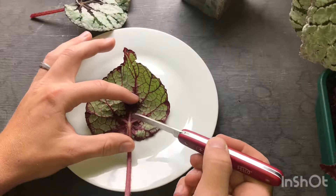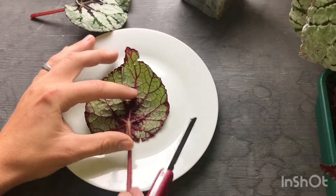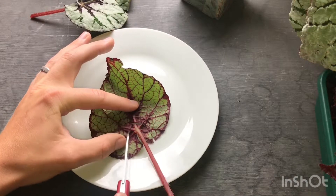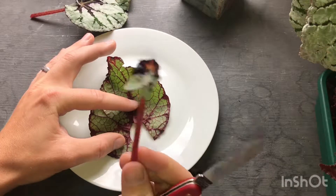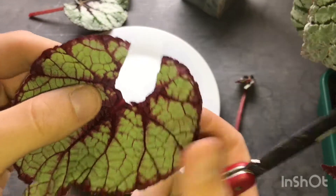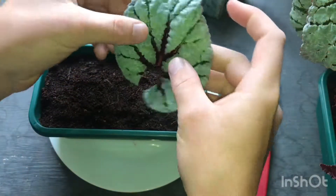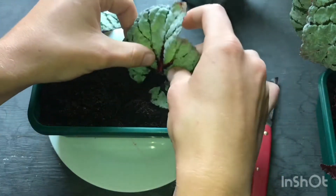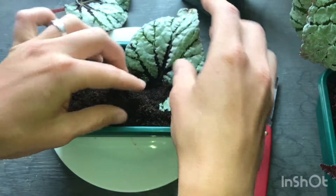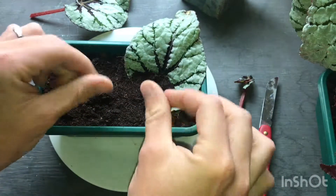Just go near the stem there and make an incision around — you're cutting through all those veins because the veins are where the new shoots are going to come from. Just cut around and try not to rip the leaf so that you've cut that section out. Look at the red juices coming out of that! And then you just bury the base of the leaf and make sure it's in contact with the soil. That is the most important part because they will dry up very quickly if they aren't in contact with the soil. There's one done.